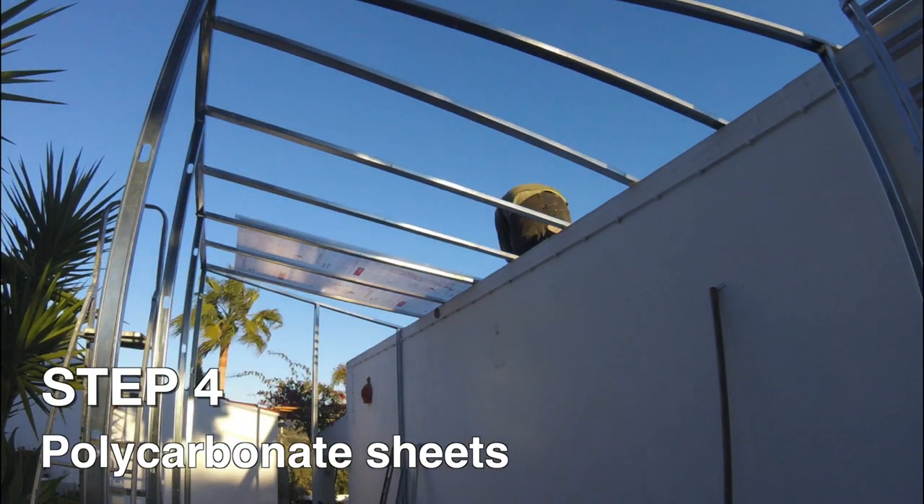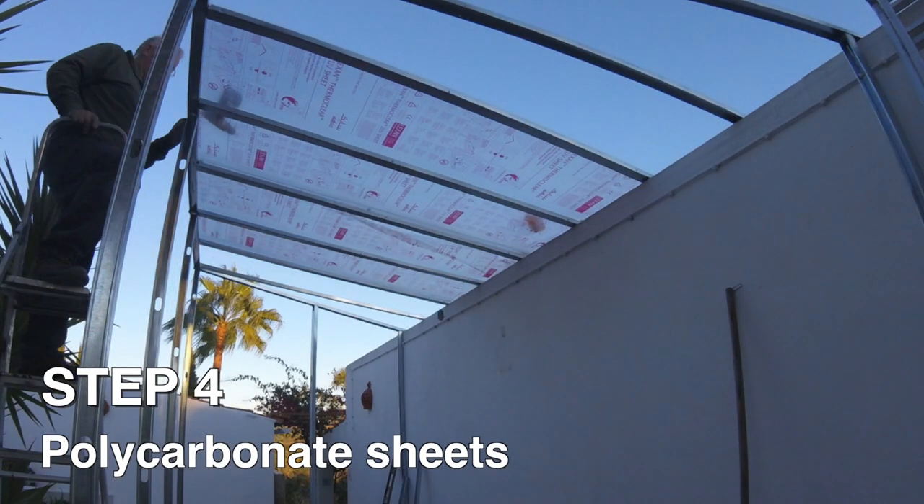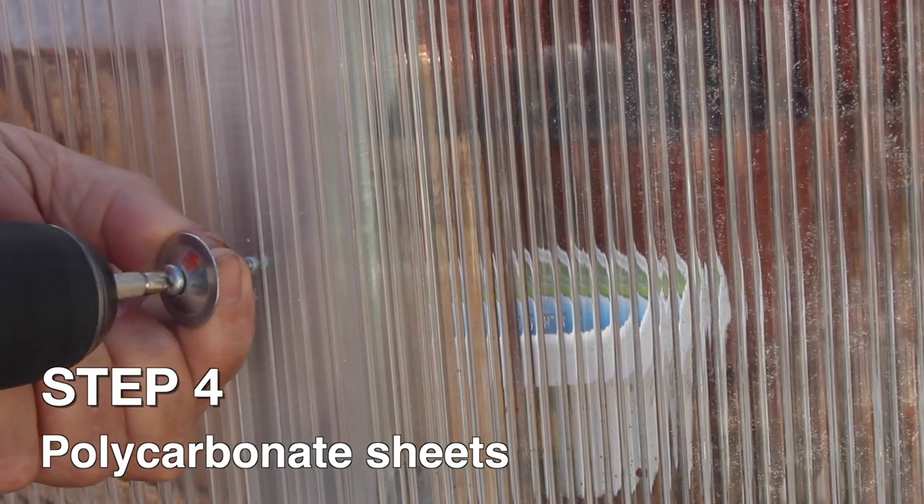The sheets can be cut with a circular saw but they do need to be clamped down to prevent chipping the edge. To fix them I used 32mm self-tappers with a bevelled washer.